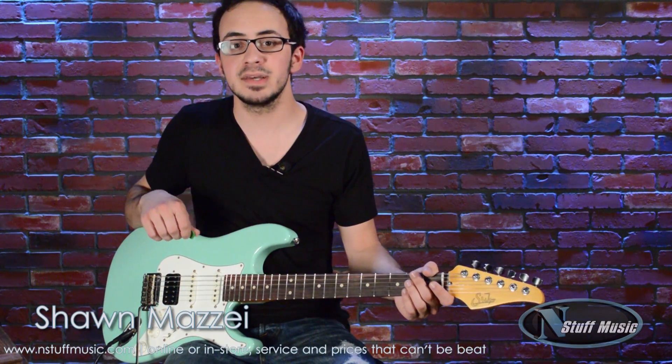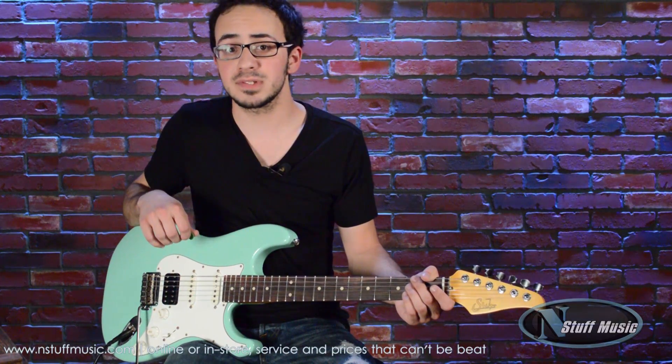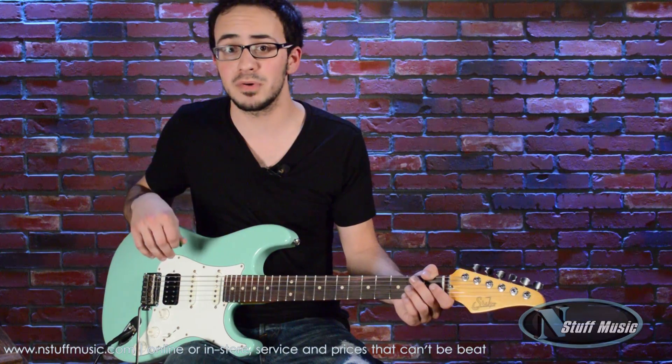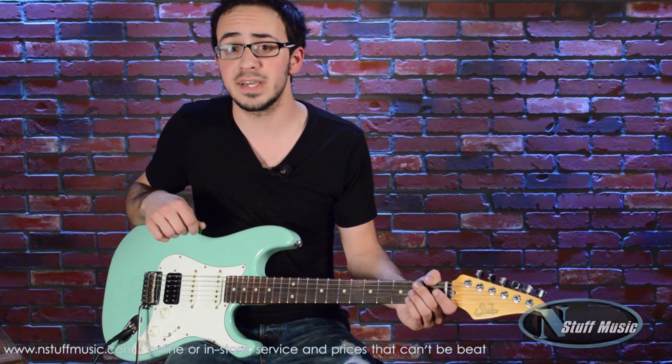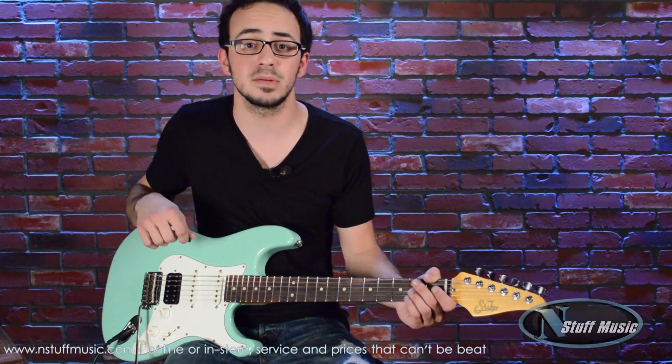This is Sean Mazie from N Stuff Music. Today we're going to check out the Wampler Faux Tape Echo pedal. This pedal is designed to give you all those great vintage delay tones in a very small usable package. I personally own this pedal and I've taken it to countless gigs on the road — built like a tank, and it's my favorite delay on the market right now.